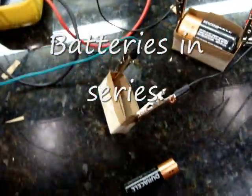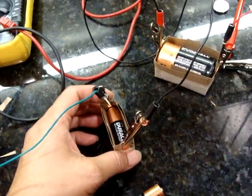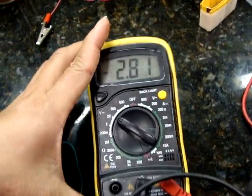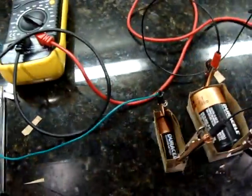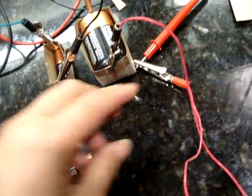This is a very simple experiment. We have two 1.5V batteries connected in series, and the net voltage we get out of the combination is 2.81V. For each individual one, let's see what that voltage is.